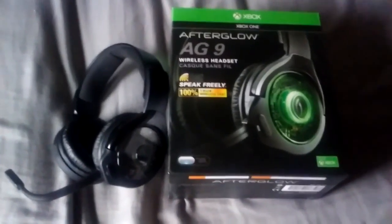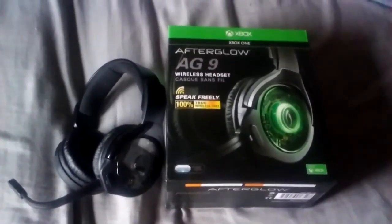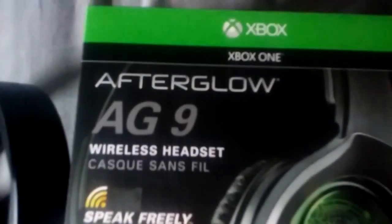Hey guys, Cory here, aka DeathDealer187. Here's a little review I got — the Afterglow AG9 wireless headphones.